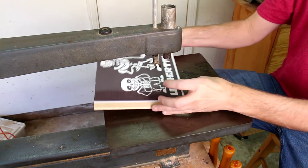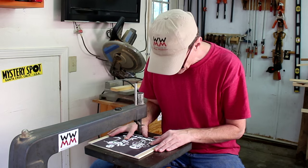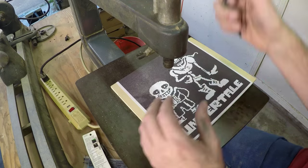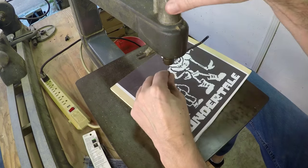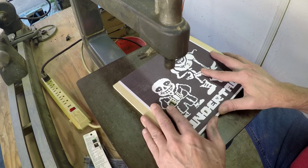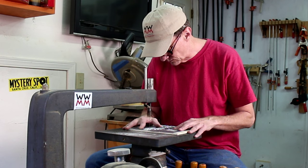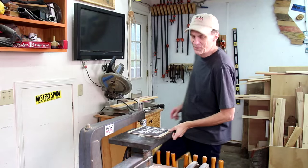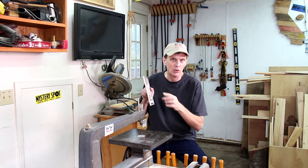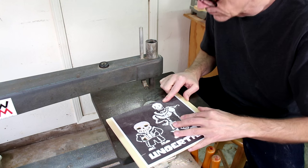I take the blade back out and repeat that for all of those holes I drilled. I got Sans done — now all I need to do is work on Papyrus. It took me a long time to cut out those center pieces. Now I'm going to try to cut out the outside parts of the shape — that should be a lot easier. The best part is I don't have to keep changing the blade for each cut.